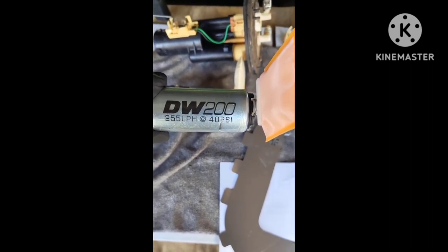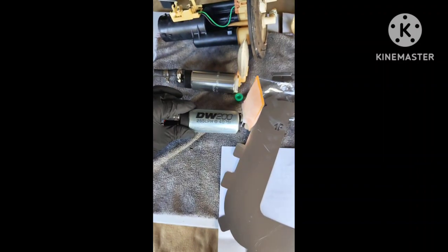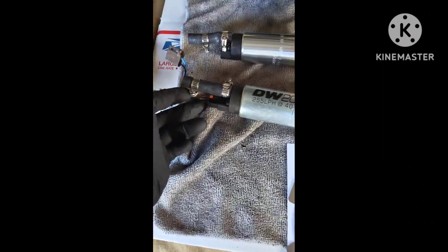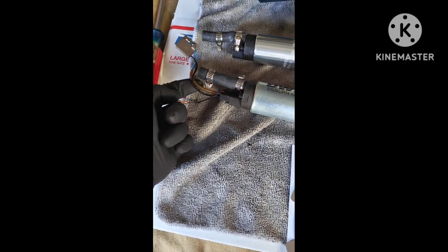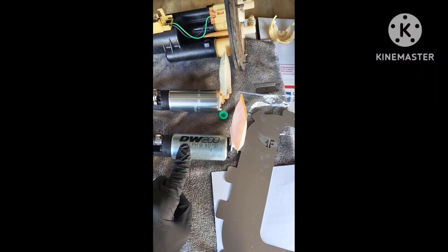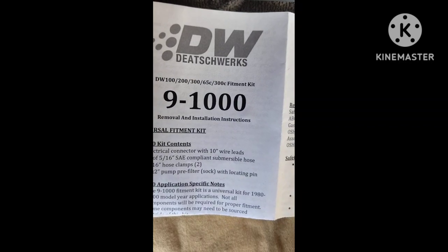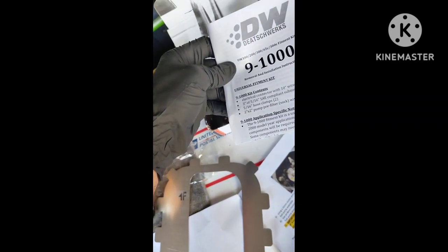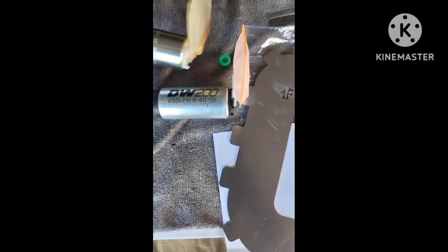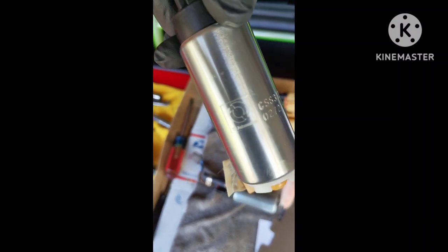I upgraded to the Dishworks 255 LPH pump — pretty cool, plug and play. The S2000 factory connector plugged right in. This is E85 and regular octane compatible, so pretty cool. Here's the part number for it — I think that's the fuel kit actually too — but anyways, that's the pump I got.